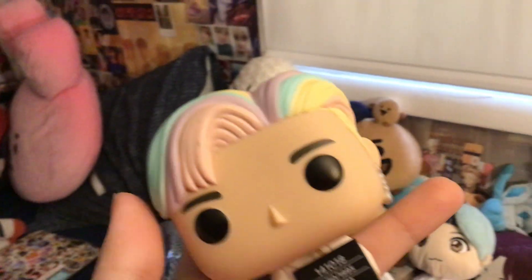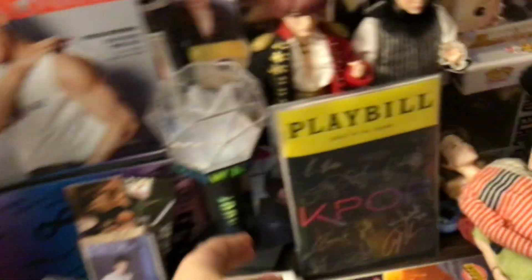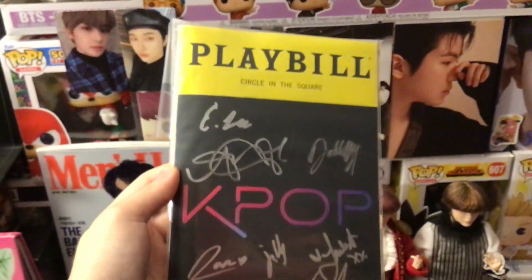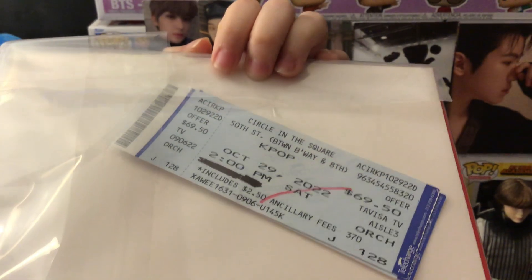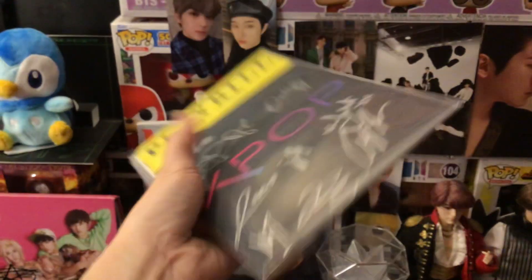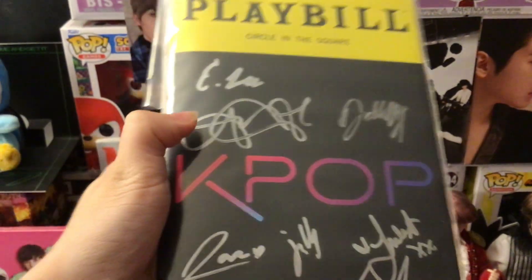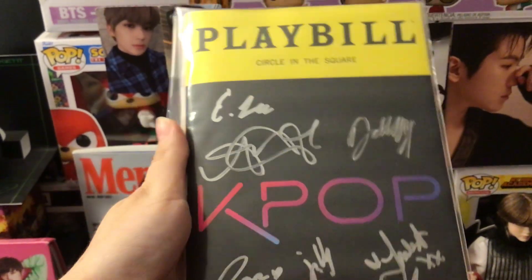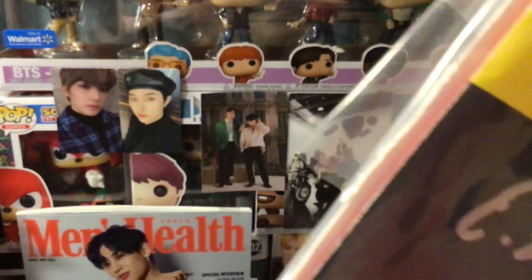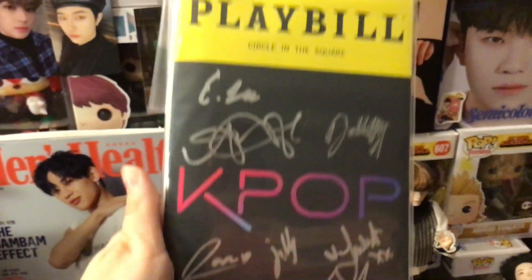Around this time last Saturday, I saw the K-pop musical in New York. I did not meet Kevin Woo, by the way, from U-KISS. But I got this — my ticket from last Saturday. I did get a photo with the one who signed that signature there, and it was Abraham Lim. He plays a character in The Boys who's not that important, but he's still a character in The Boys. I got this really good signed Playbill.